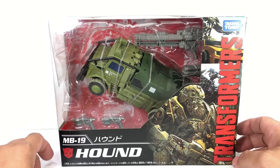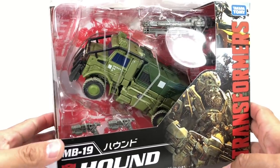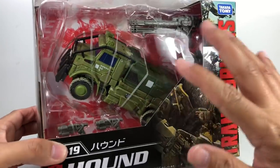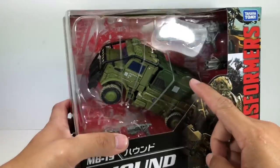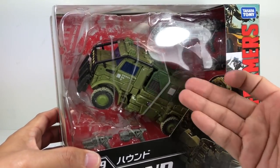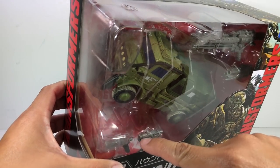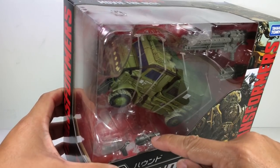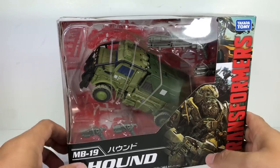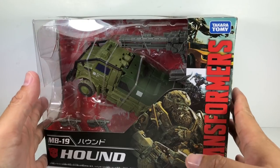This is the Transformers Movie The Best MB-19 Hound by Takara Tomy. I picked up this figure at Artoys and it looks so delicious. I thought getting this was already a bonus because it makes the alt mode more accurate, but then I got a little peek inside and found he's got the Age of Extinction weapons — that just makes this purchase all the more worth it.